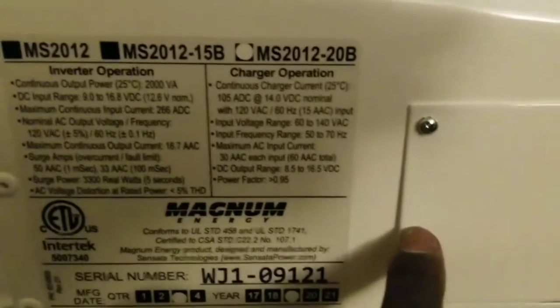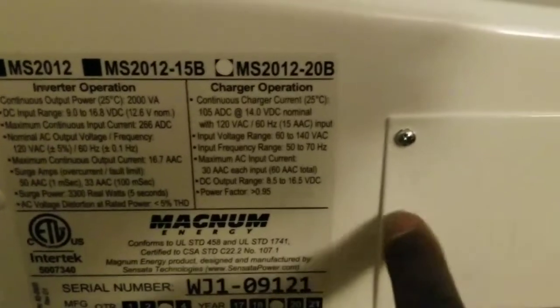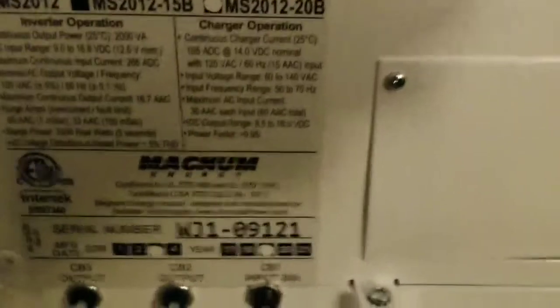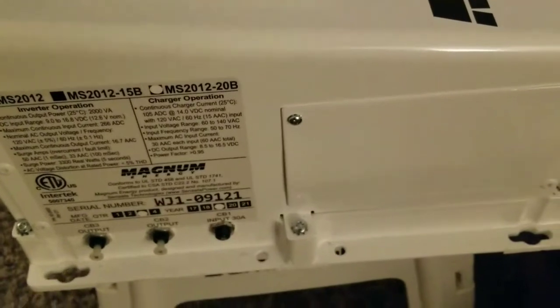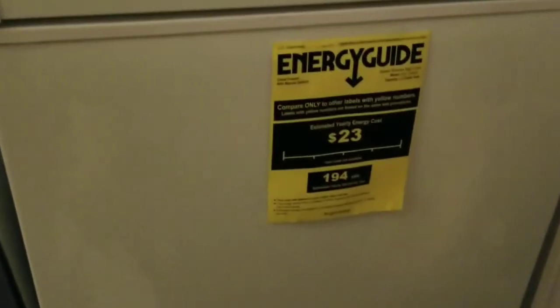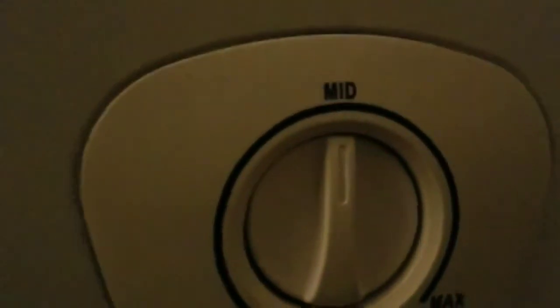It doesn't have 240 volts, so you can hook up all your loads into the AC load center. It looks like two legs but it's only 120 volts. It has two AC outputs and two AC inputs, but they're bridged with a jumper — like this black one here. This is a brand new inverter. I hope you're all satisfied with the reviews and videos I've been doing — and as proof, you can see the freezer and refrigerator running.